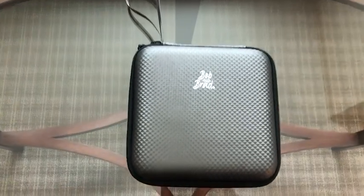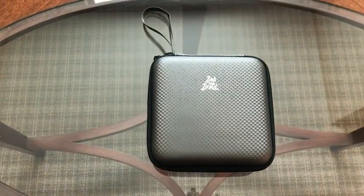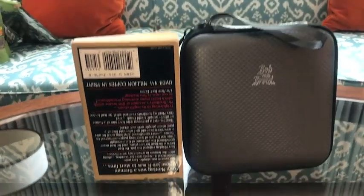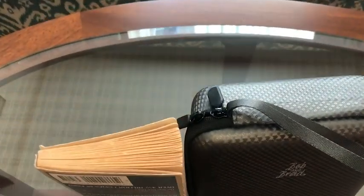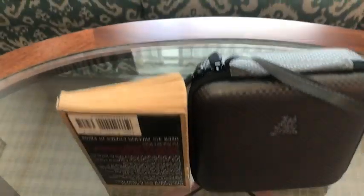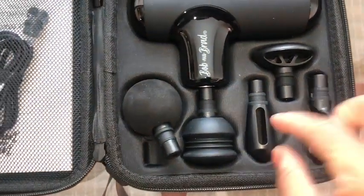This massage gun is so good. It's so mini that it can fit into your pocket, but don't be deceived by its size — it may be small but it is mighty, and boy is it quiet. I really love that it's portable and it comes with a carrying case, so it's perfect for home and travel.